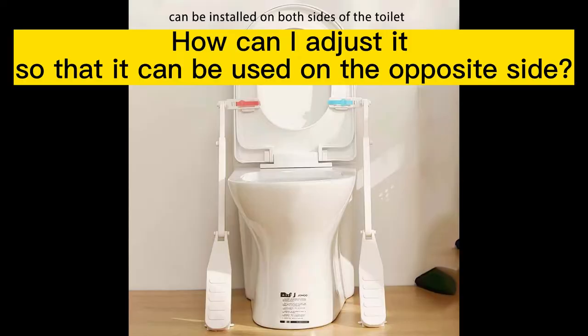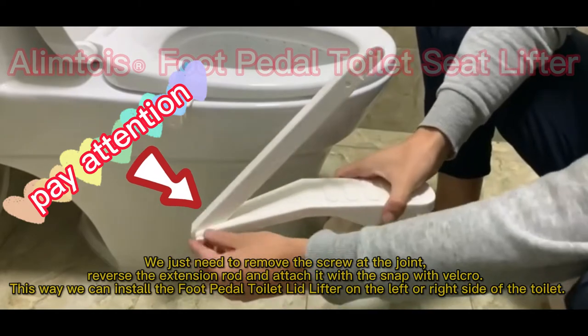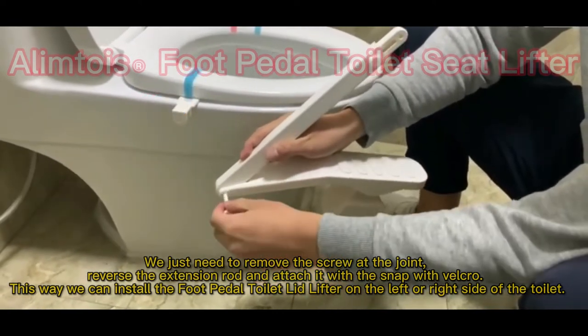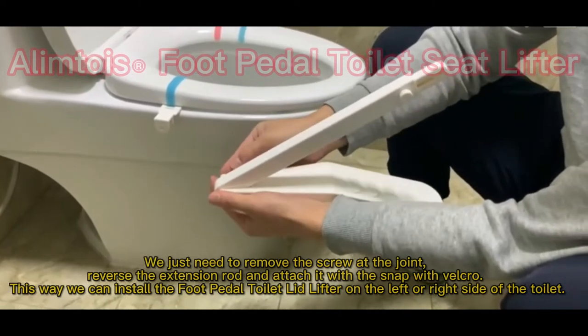Step 3: To adjust it for use on the opposite side, remove the screw at the joint, reverse the extension rod, and attach it with the snap and Velcro. This way you can install the foot pedal toilet lid lifter on either the left or right side of the toilet.